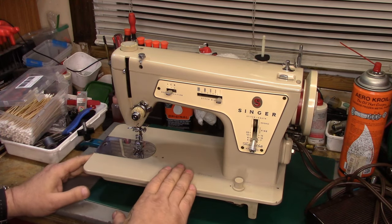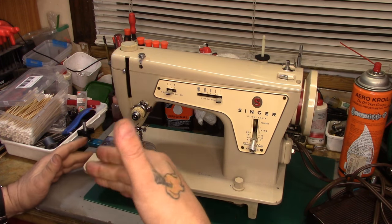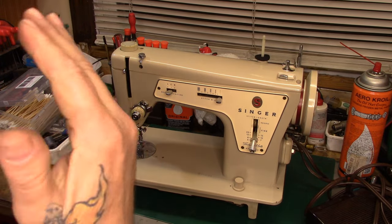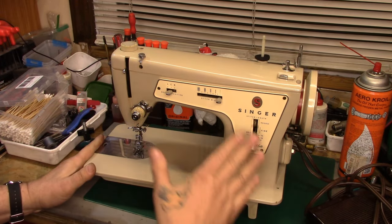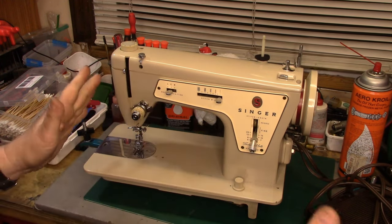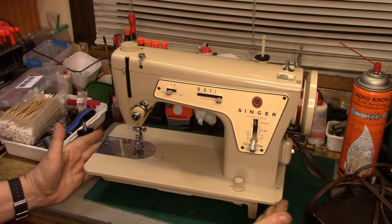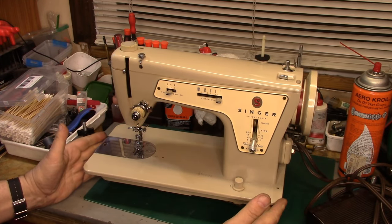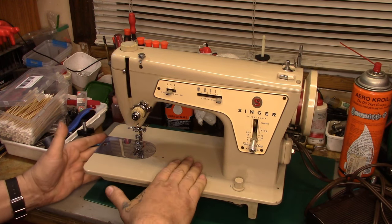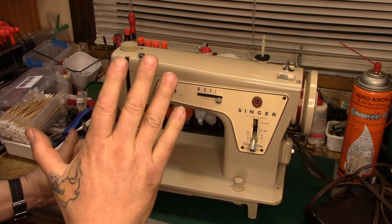She had two 237s, and the idea was to combine the best parts of both machines and make one nice one. Both machines were complete, but the other machine she had just wasn't as pretty as this one. It was a machine she had picked up someplace. This particular machine was given to her by someone.